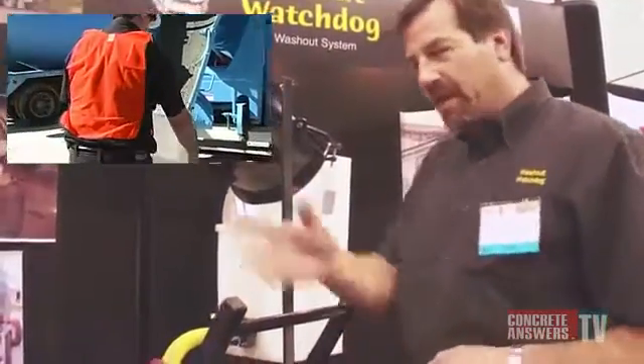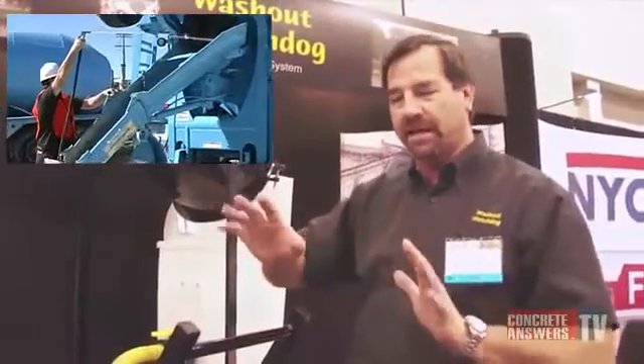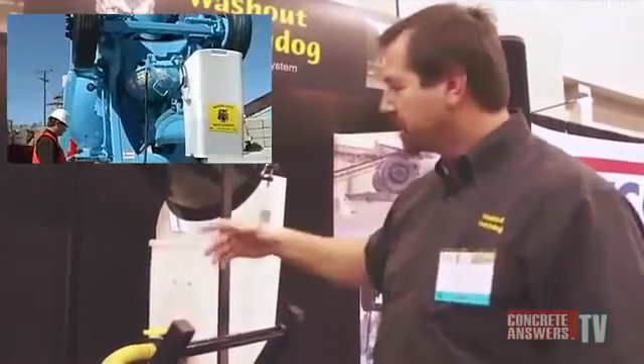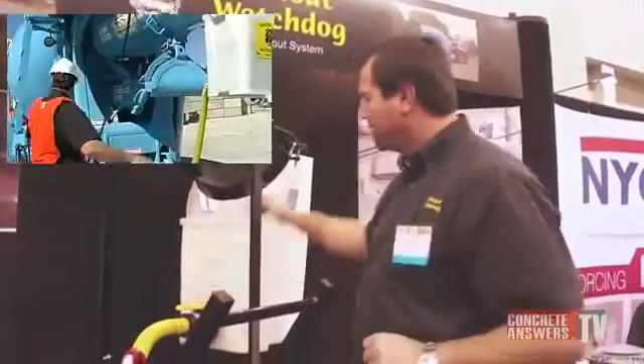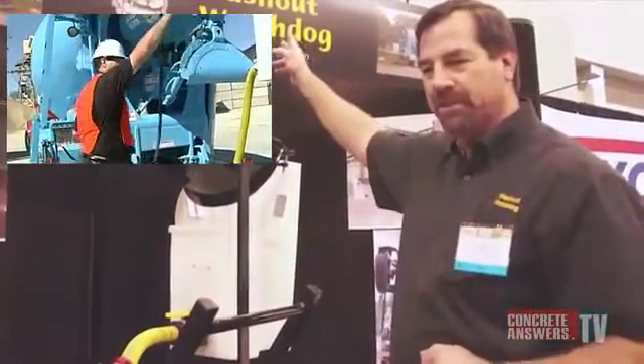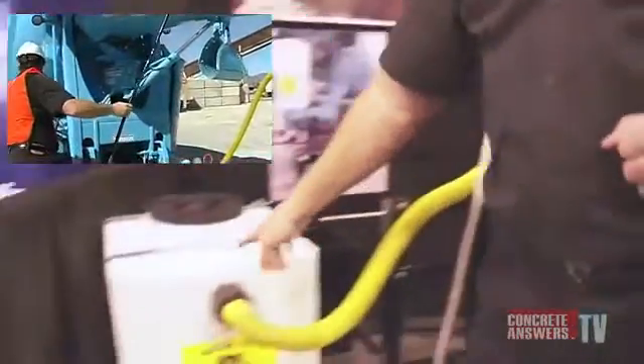I don't have my hose hooked up yet. I'm going to wash all around behind my hula skirt, get everything clean before I go upstairs. Then I'm going to hook up my hose, open my valve, and lift my chute up to the highest position so that the water can drain into a tank that's attached to the truck.